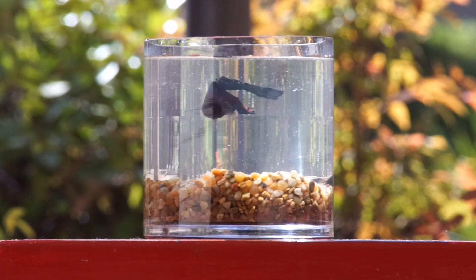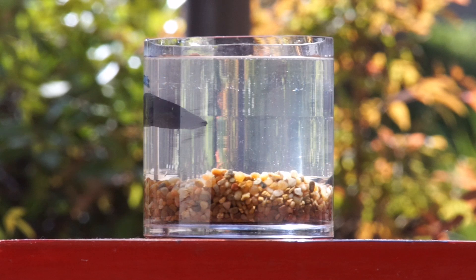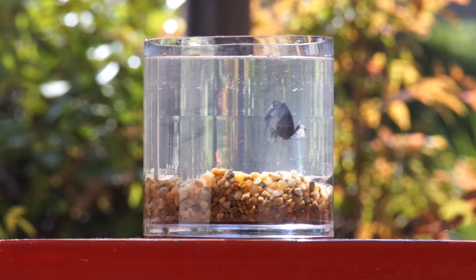A very special thank you to my daughter for that ukulele music. I always like to leave you guys with a little betta fish bokeh. If you like this video go ahead and hit that like button, if you want to see more go ahead and subscribe, and leave a comment down below — we'll see you next time.